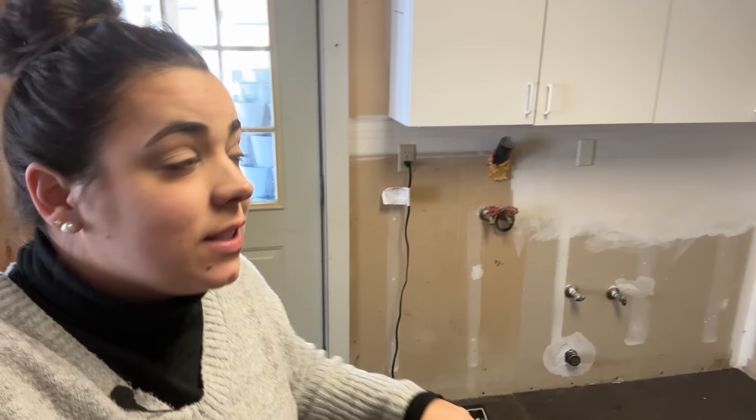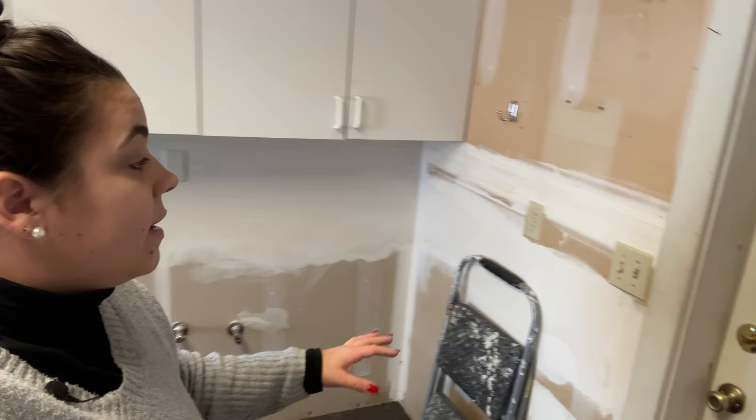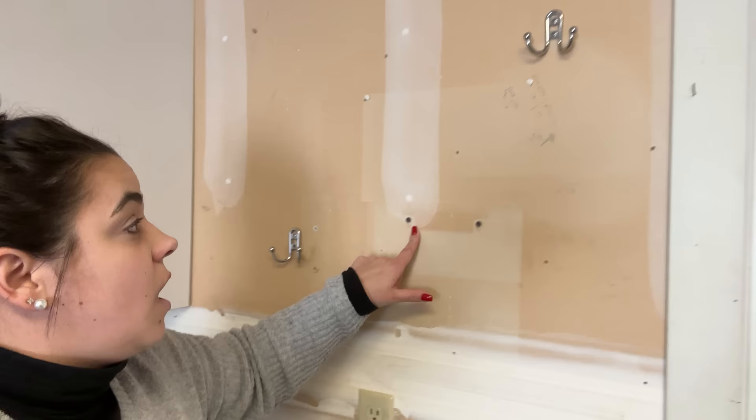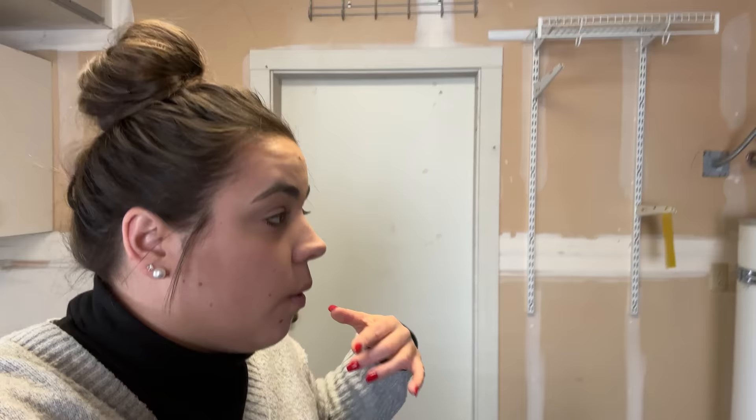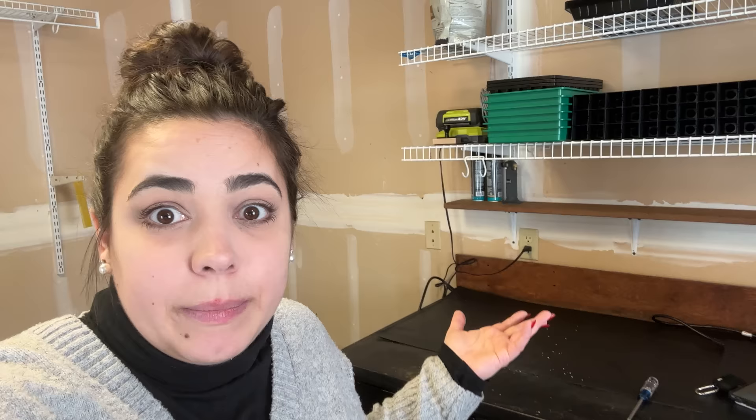I've already removed the freeze dryer — I moved it out into the garage and it's still running. What we need to do first is remove as many of these outlet covers as possible. There are tons of screws in the walls, hanging things, and nails. A lot of this stuff has just been here from the previous owner. I'm going to take it all down and then figure out where I'd like hooks or nails that function better for me. I just left everything where it was because I came in here and started seeds.